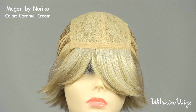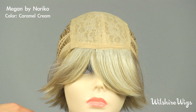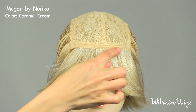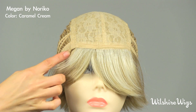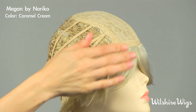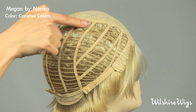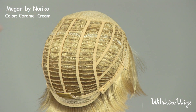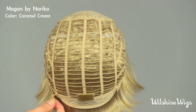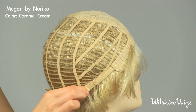Let's check out the cap construction for Megan by Noriko. This is Noriko's standard cap construction. This construction features a lace top with a soft strip along the hairline. There are bendable ear tabs that should be pulled down over your temples. She is open wefted around the back, making it cool and light to wear. And there are adjustable straps on either side so you can tighten the cap if necessary.